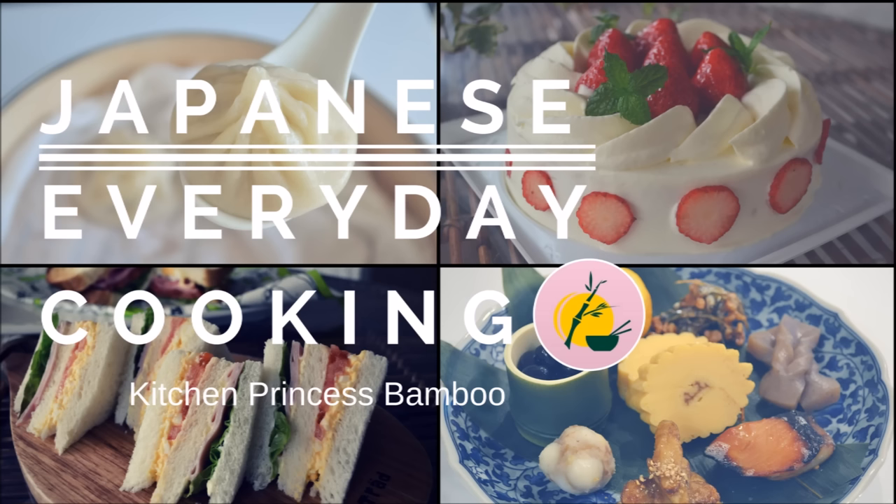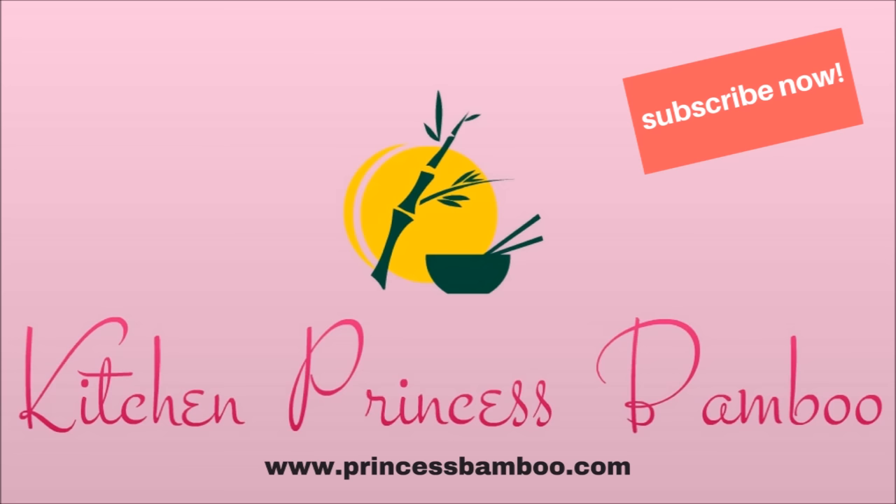Thank you for watching the video. I hope you enjoyed it, and if you like it, please give a thumbs up and subscribe to my channel if you haven't already. I will show you more delicious recipes. If you have any questions, let me know in the comment section below. Thanks again and see you next time.